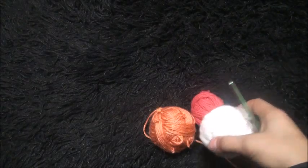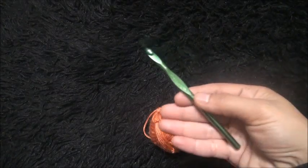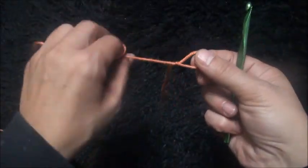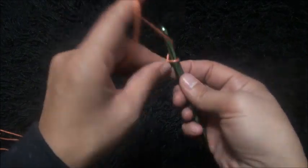Hi guys, for this video I'm using yarn in three different colors and a crochet hook in size 5.5 millimeters. I'll start by making a slip knot and then chain two.